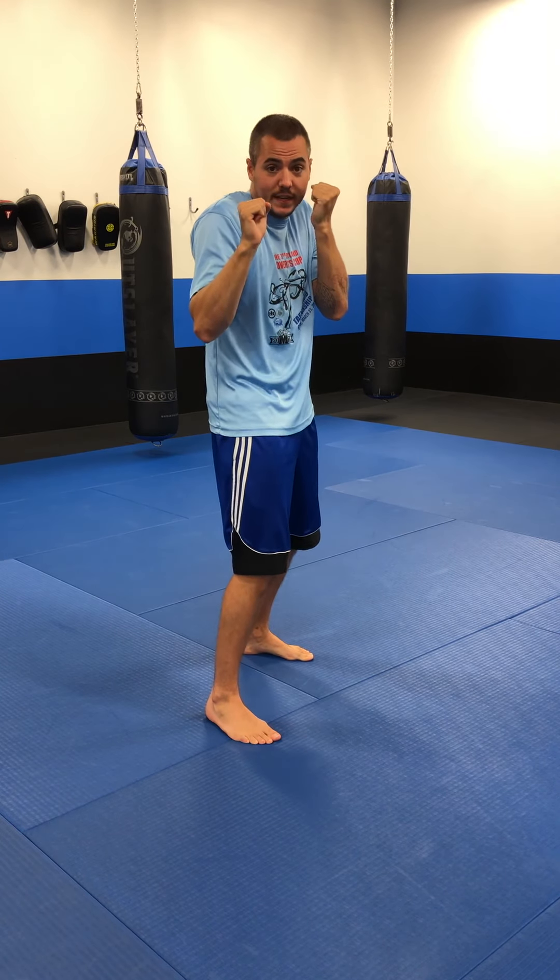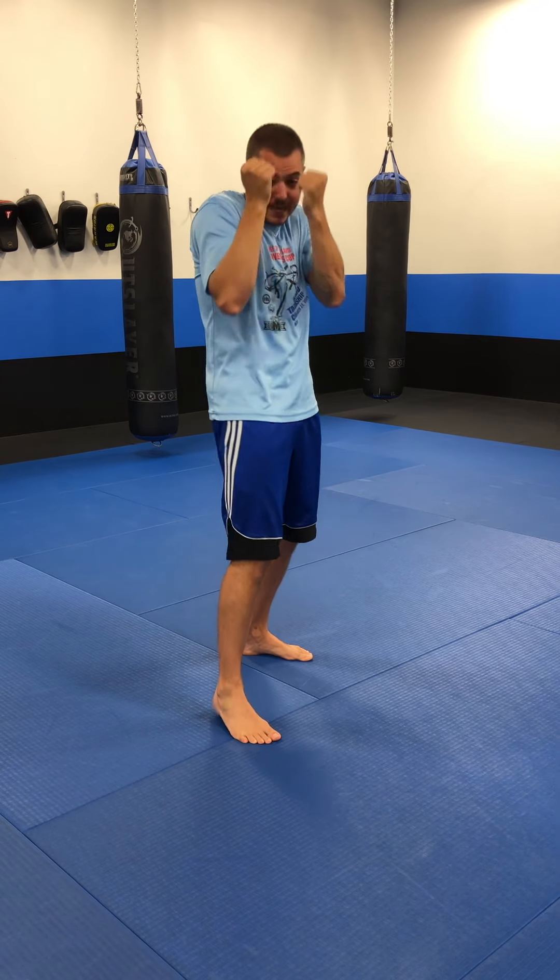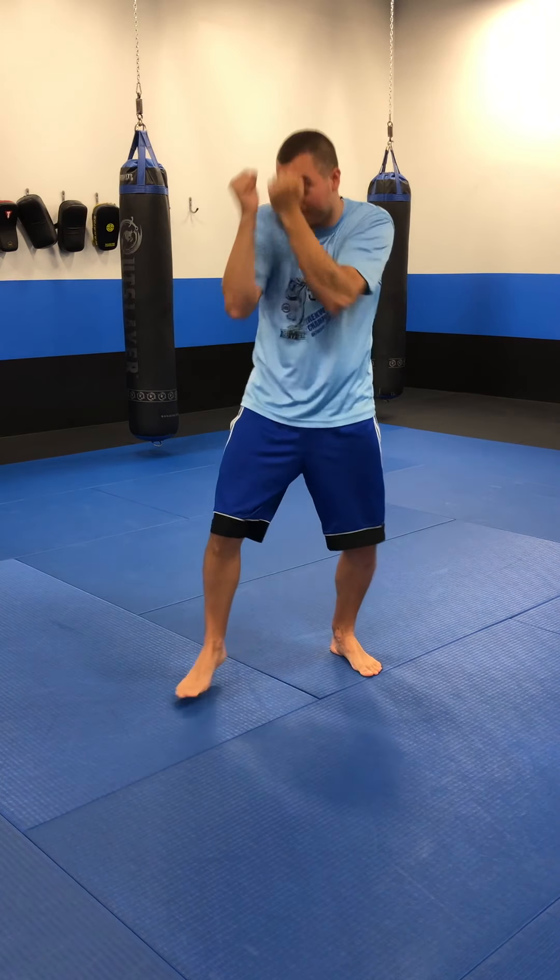So, we're here in our fighting stance. When we cover, we bring those palms up, make it in nice and tight, and then we reset. A good way to practice this would be to shadow box it. I want you guys to pause the video and do a two-minute round of shadow boxing. Practice your punches — any punches that you know — and then cover. Throw a couple punches, cover. Cover, then throw punches. Either way. Pause the video, go ahead and knock that out — two minutes of shadow boxing utilizing the cover.